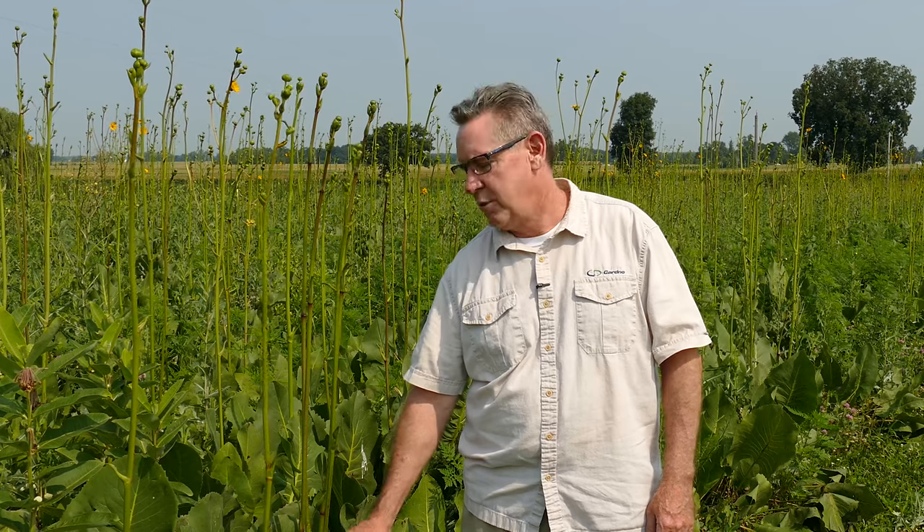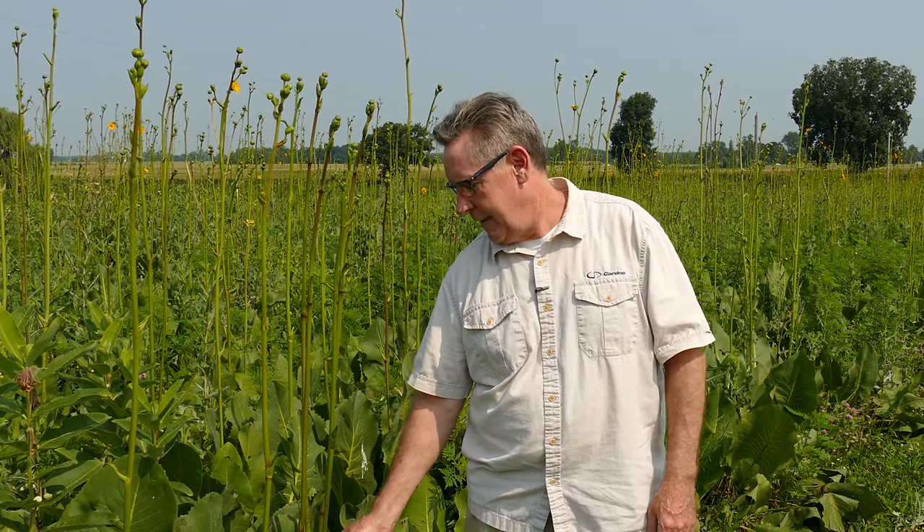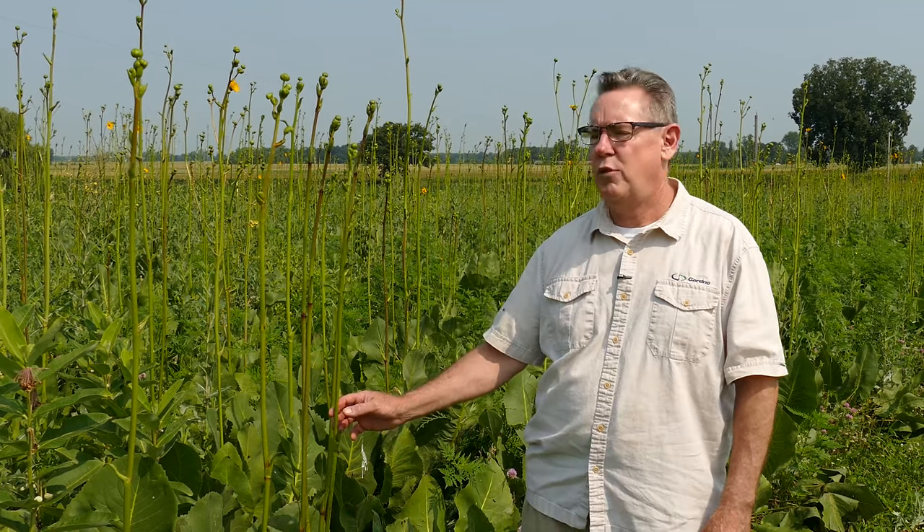You have to be careful with the silphiums because they spread pretty readily from seed, so deadhead the seed head if you have it in a garden situation where you don't want it to spread. But in the wild it's a great plant — a deep-rooted system that builds the soil and is fantastic for drought resistance. Prairie dock: another great pollinator plant.